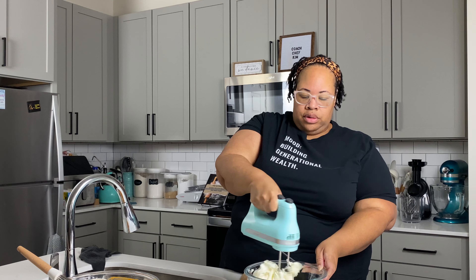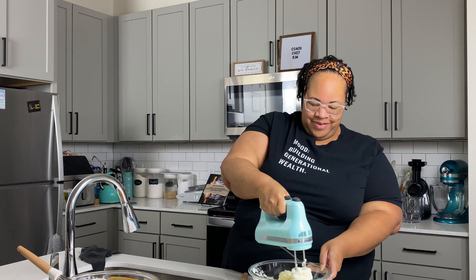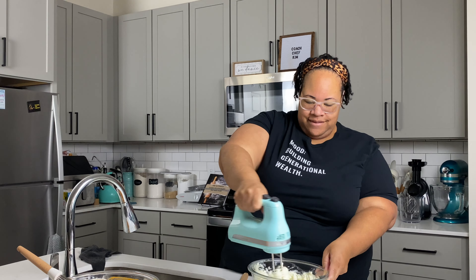The next thing we're going to do is make our cheesecake batter that's going to go with the brownie, and then we'll layer up and pop them in the oven. I'm starting with two blocks of softened cream cheese — this has been sitting out since the beginning to come to room temperature.